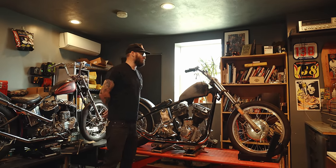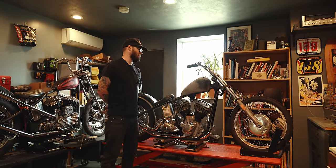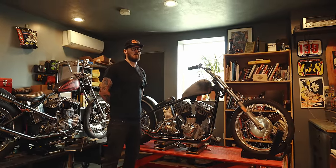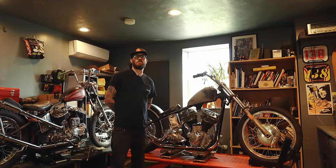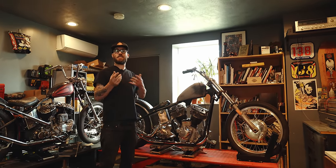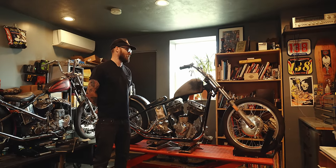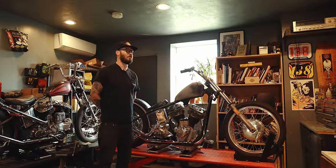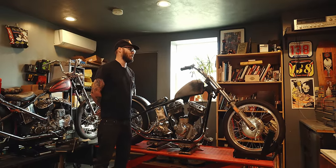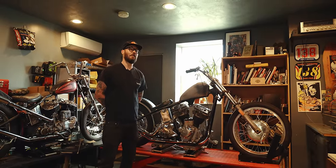A lot of people get really hung up on power — how fast is it? As I get older I just have figured out I don't really care. If I want to go fast I'll get an R1 or a Hayabusa — Harleys just aren't really that fast, and that's not why we like them. A 74 cubic inch motor is plenty for me — they're definitely fast enough for anything I'm doing.